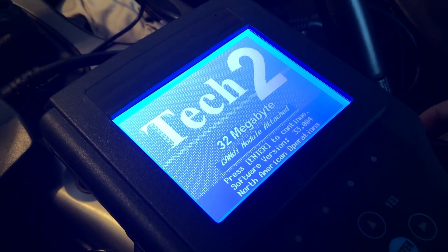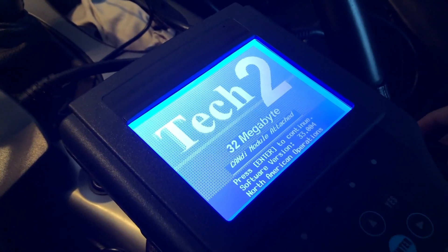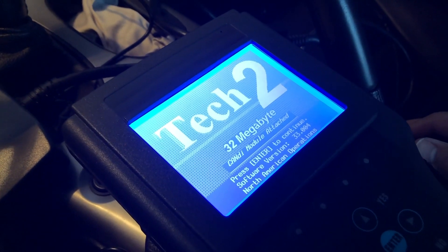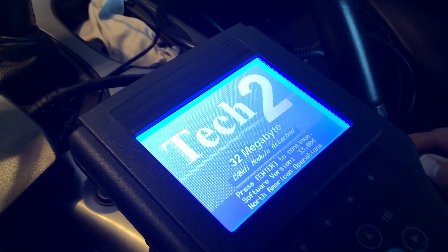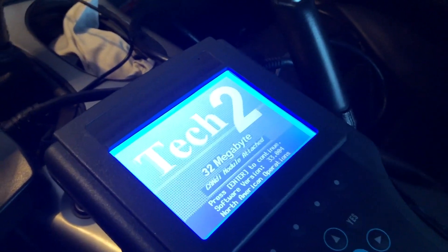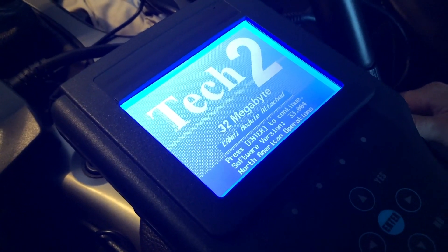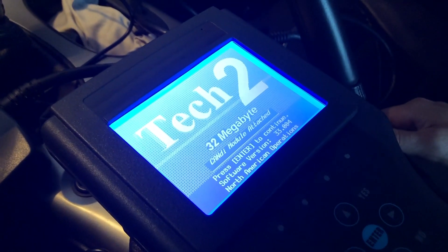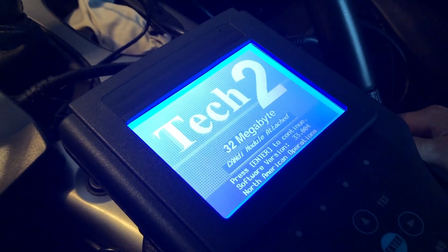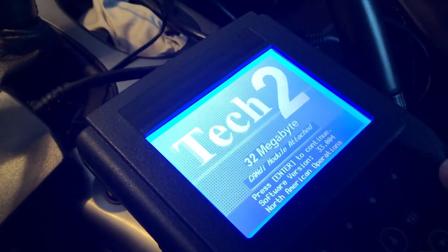I jumped that sensor and now the car seems to start every single time. I want to walk you through the procedure on this Tech 2 — this is the Tech 2 clone I bought on eBay, came straight from China, about $315 shipped to my front door. But if it saves me a trip to the dealer and the anxiety of the car sitting on the dealer's lot with the potential for some idiot to damage it or back a minivan into it, it's well worth the price in my opinion.